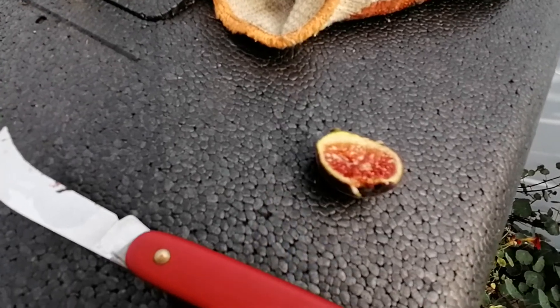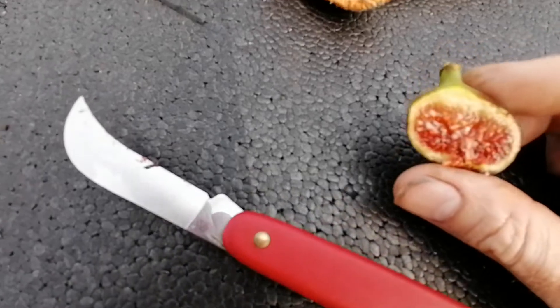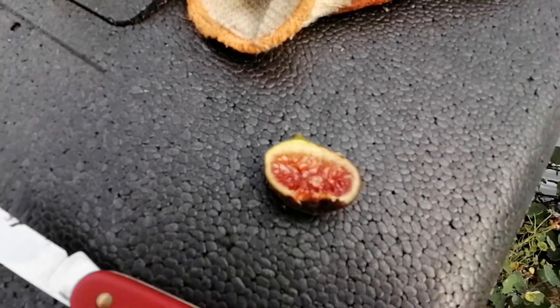Yeah, that's really good — very, very sweet, really nice texture, got the fig flavor. It's funny, I can't really tell much difference between this and the Rendezvous though.